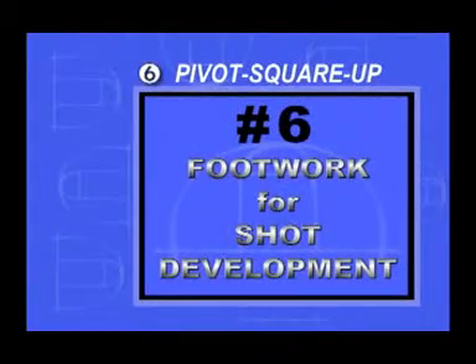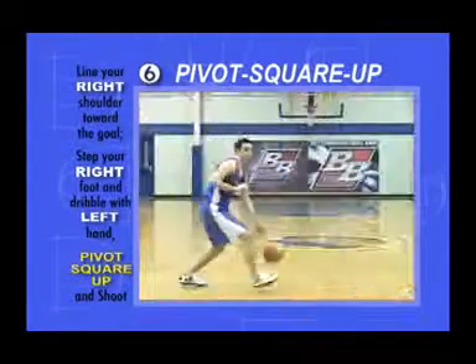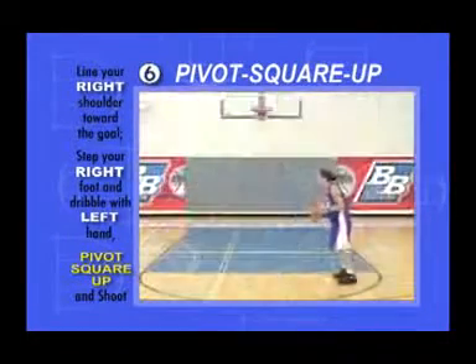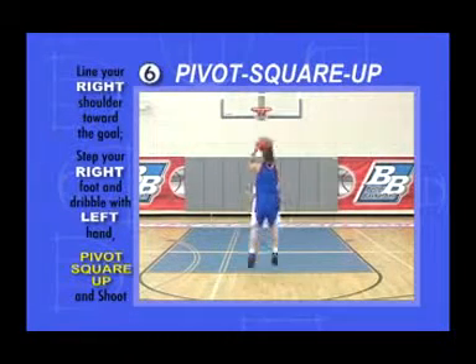Pivot Square Up. Point your right shoulder at the goal, step with your right foot, and dribble with your left hand at the same time. Pivot on your right heel and square up to the goal. Dipping your right or inside shoulder can assist you in making the pivot and landing square.